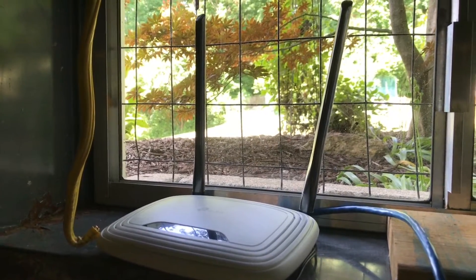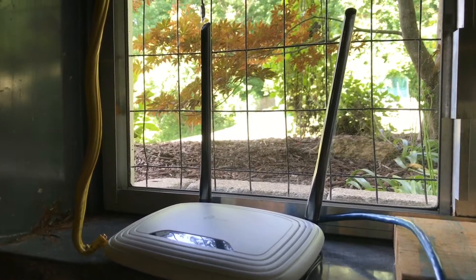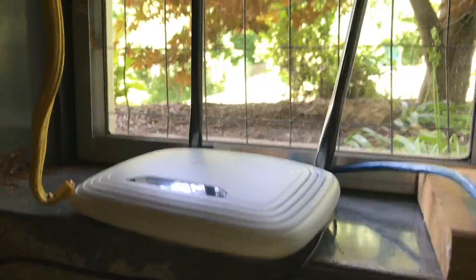I have a main router upstairs which is another TP-Link, an Archer C7 or something like that. I don't use the wireless aspect of it — I just use the Ethernet. I have this transmitter down here, and the reason I put it in this window is because outside...